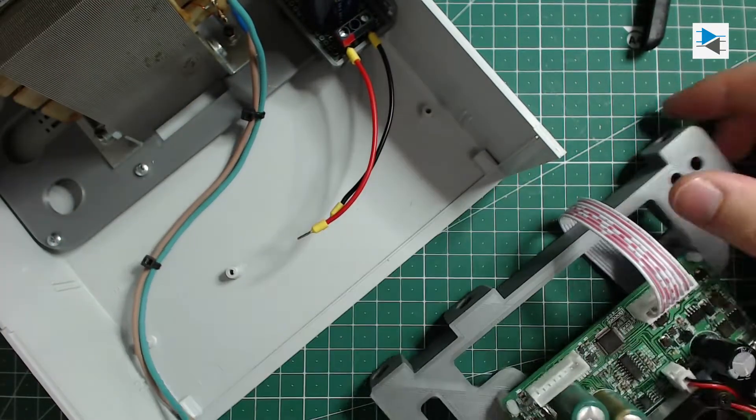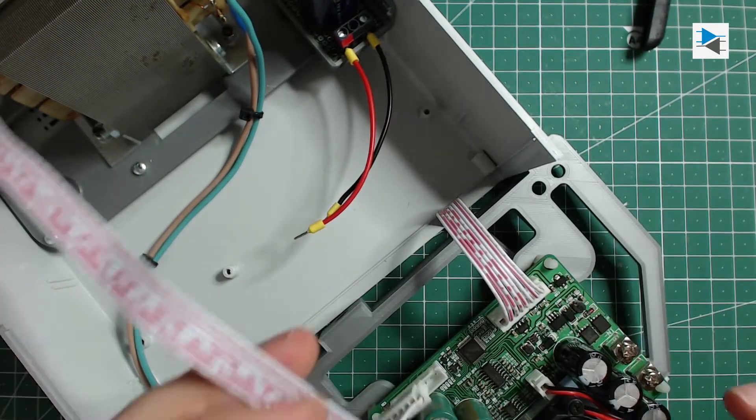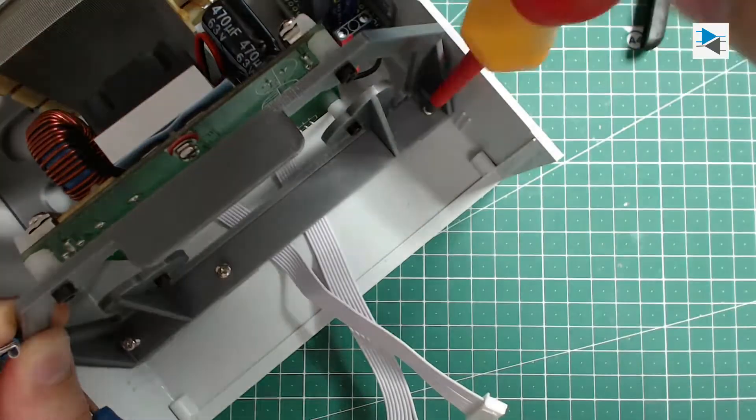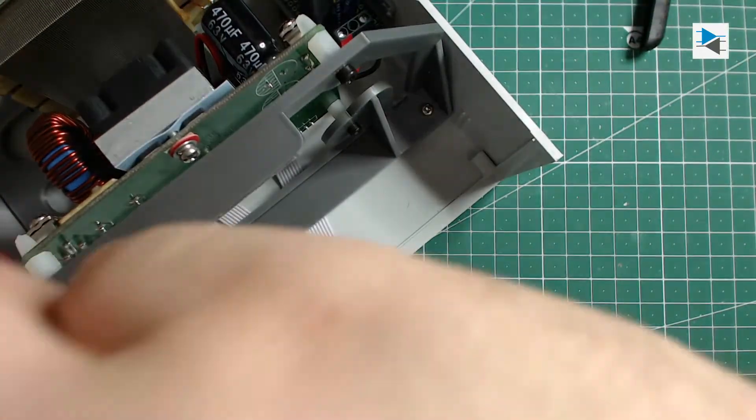After adding the ribbon cables that connect the main PCB to the front panel module, I attached the bracket to the case using some self-tapping screws salvaged from somewhere — always useful to keep them around.